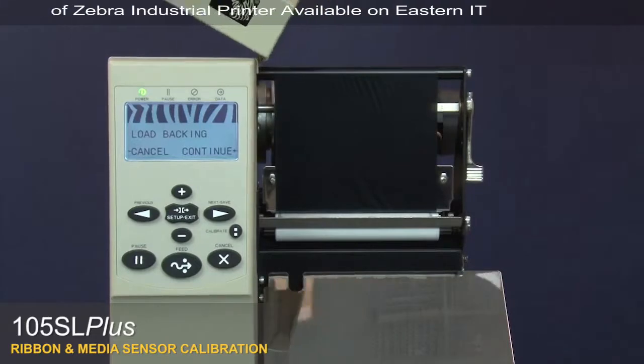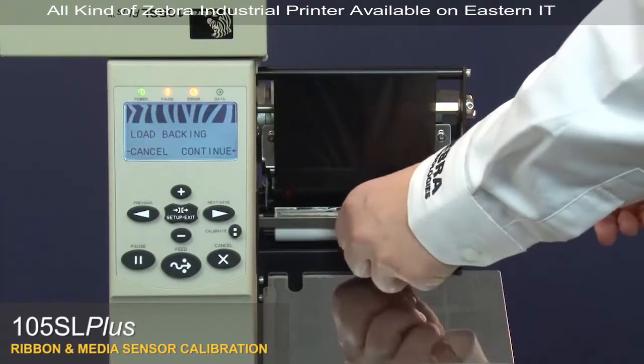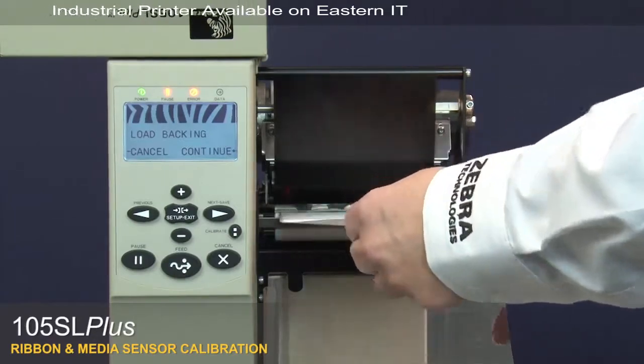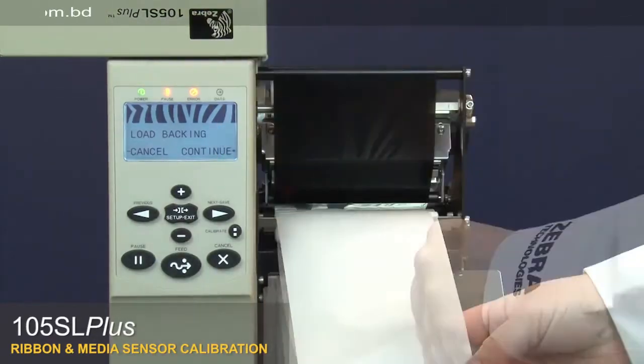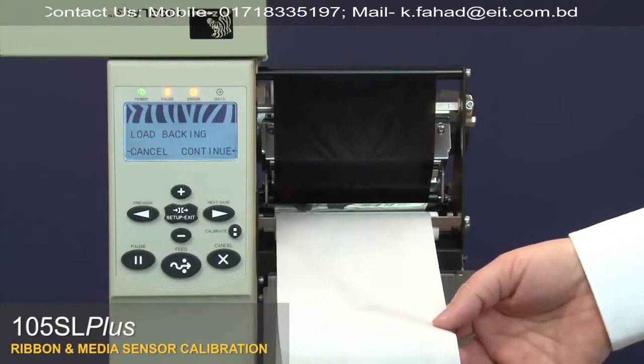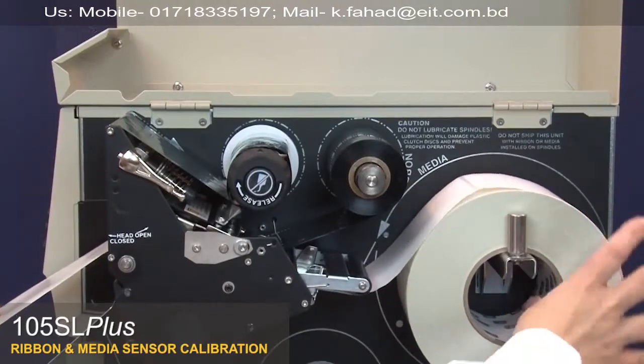Open the media door. Open the printhead. Remove the labels from about 8 inches or 200 millimeters of the liner. Pull the media back into the printer so that only the liner is between the media sensors.